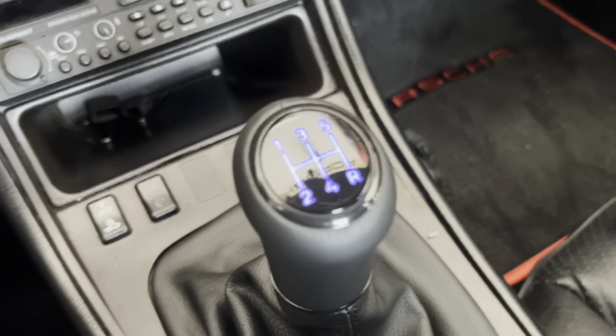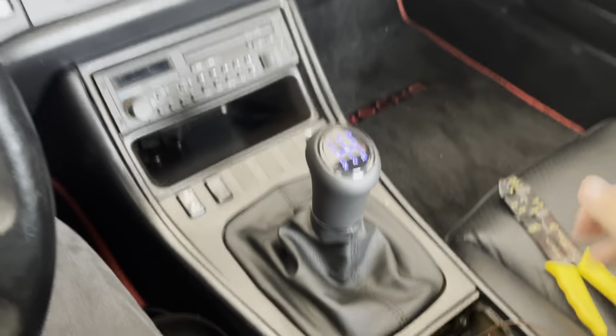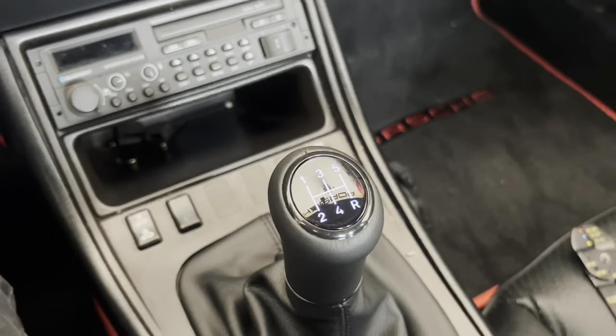Quick test — flipping on the lights. There we go — of course I went with blue to match everything else in the car.